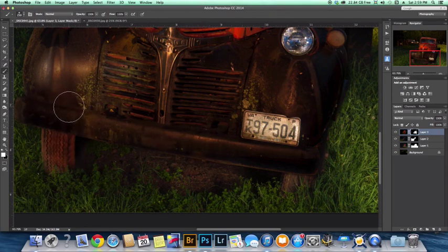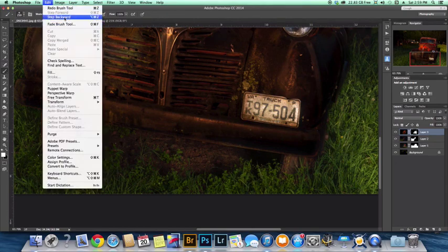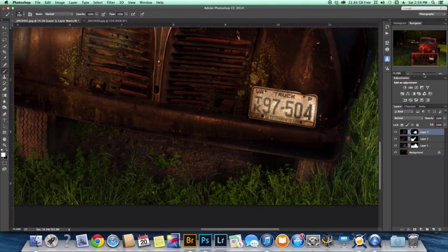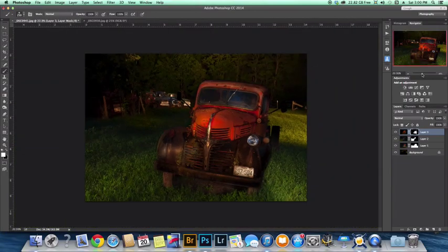I kind of hit the tire and it doesn't look right — it got painted over from this layer. Since I just hit this one area, I hit Ctrl-Z. I've hit it twice so I'm going to step backward — and boom, that brings back the original color. The front of the truck is looking pretty good; the transitions between the lawn could be a little better, but we're going to work on that.